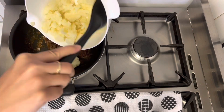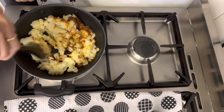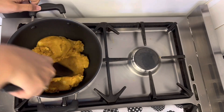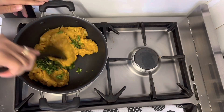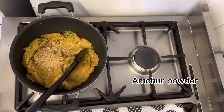Now add in the potatoes inside. Now adding green chili and fresh coriander, mix everything nicely. Now add in amchur powder and some chaat masala.